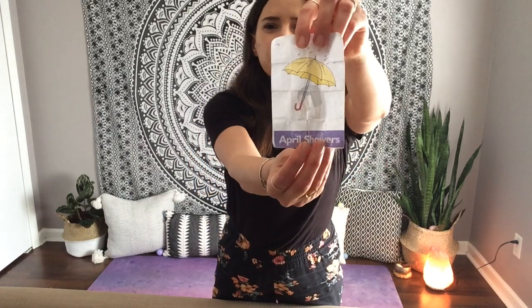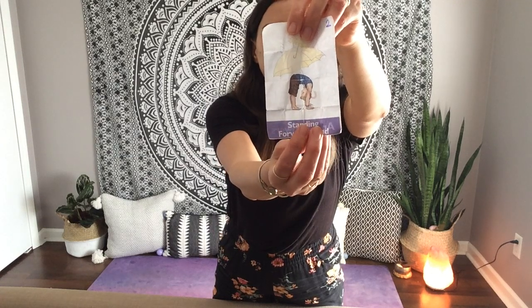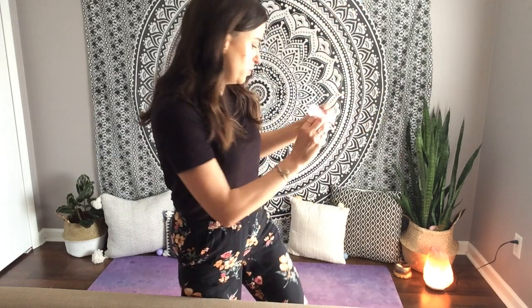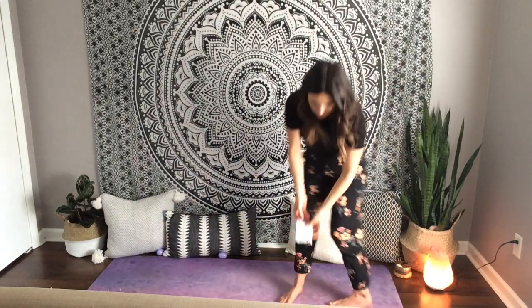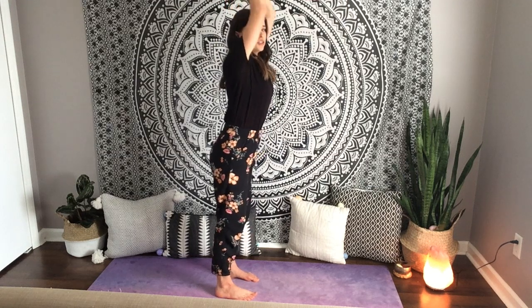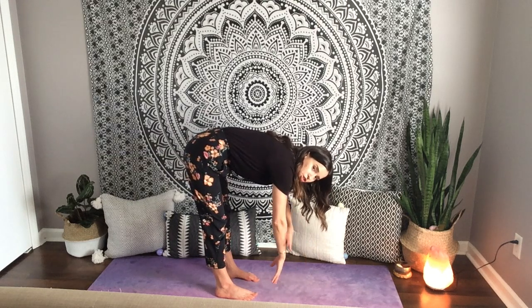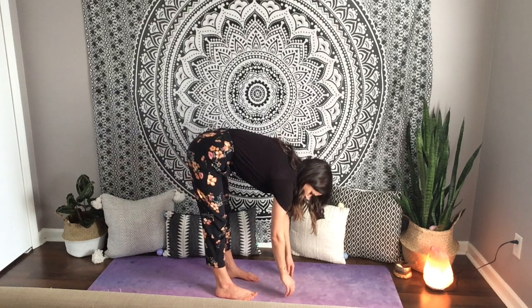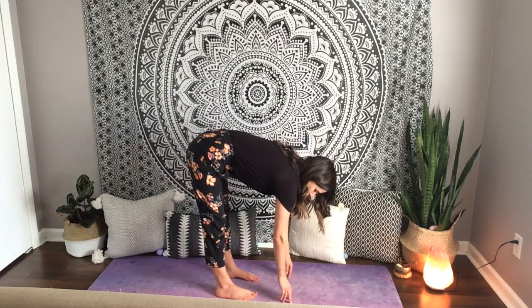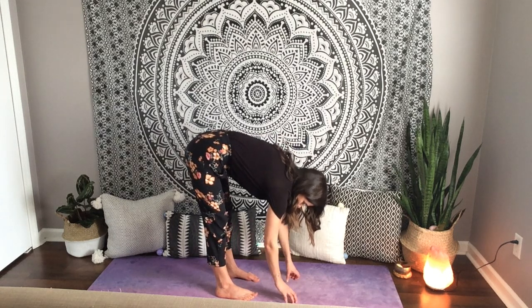Egg number two is April Showers — a standing forward bend. We don't need to reach all the way down, but we can try to reach our hands towards our feet. Start back in mountain pose. Inhale, reach your arms up. Exhale, try to keep your spine nice and flat as you slowly come down — kind of like your arms are like rain, April showers coming down. Let your head hang heavy, fingertips reach towards the mat. Happy spine. Breathe in, breathe out. Slowly unroll your spine and come up.